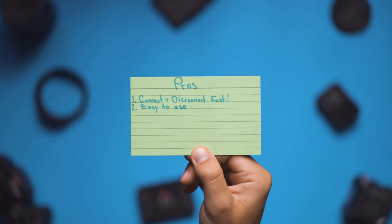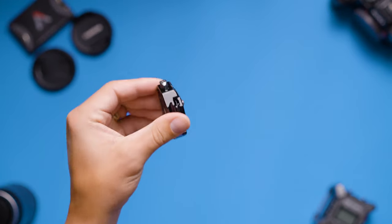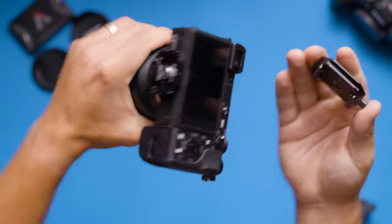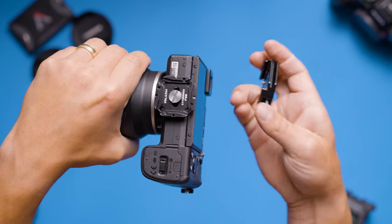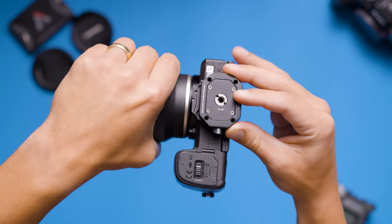The second biggest pro of the device is its ease of use. The device locks using a simple locking mechanism located on the side of the base plate. All you have to do to unlock it is push in on the button on the side. Then you slide your camera forward and your camera's free. To lock your camera back onto the plate, all you do is slide your camera back into place and you'll hear a click — at that point your camera is locked.